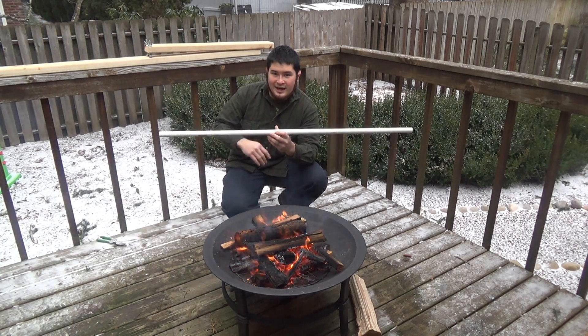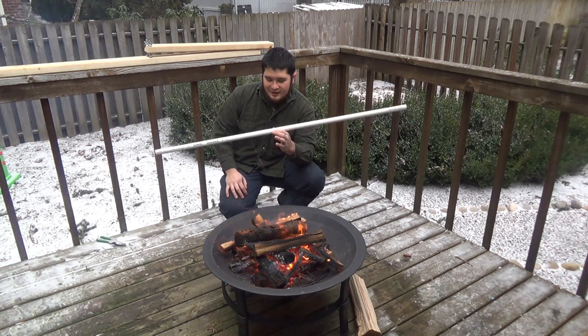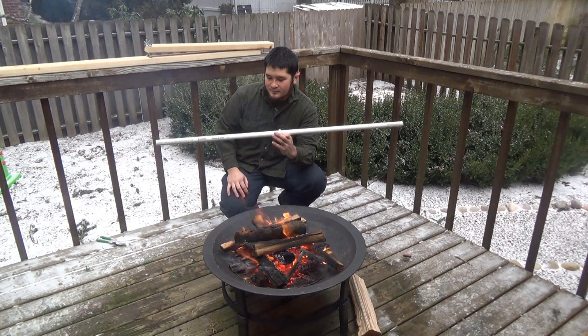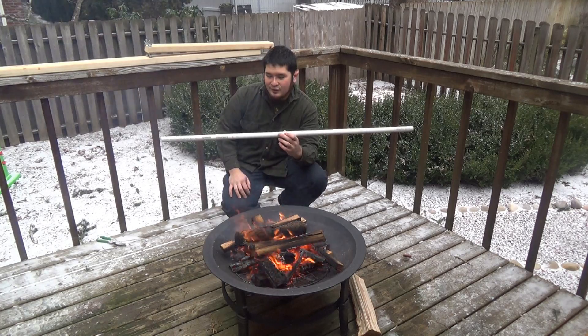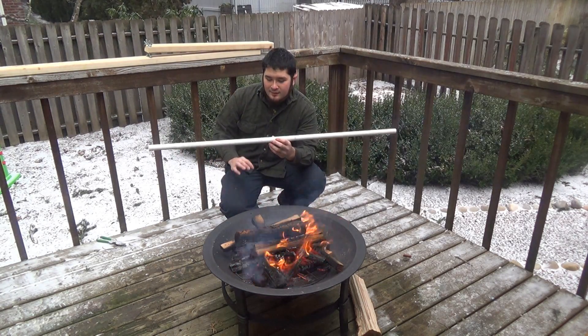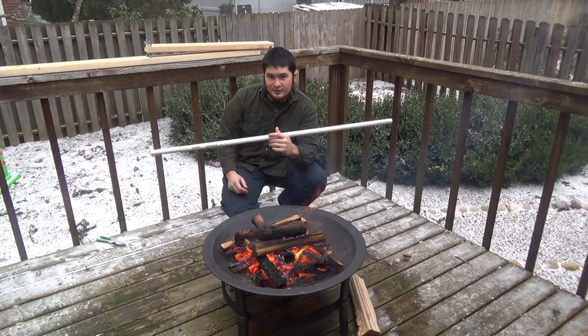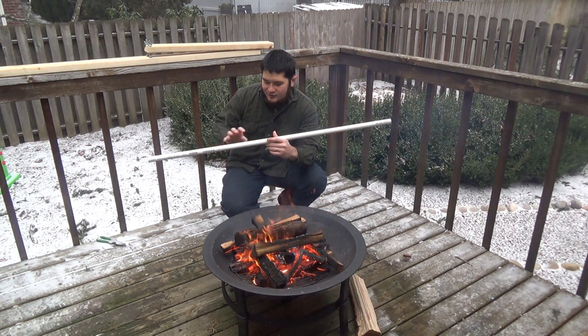This can be done with any diameter of pipe. With the smaller diameters, they heat faster and you're less likely to burn them. Because we're working with a fire, we are going to get some discoloration in the pipe, but that's mainly because of what the fire is putting out — the creosote and stuff like that.